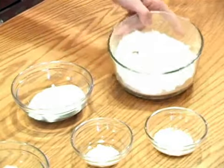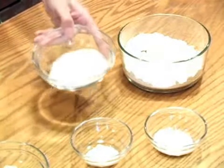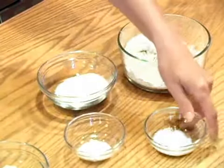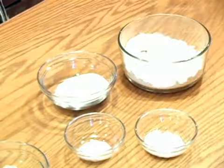We will be using 1 and 3 quarters cups of flour, 1 quarter cup of sugar, 1 teaspoon salt, 2 teaspoons baking powder, and 1 half teaspoon baking soda.